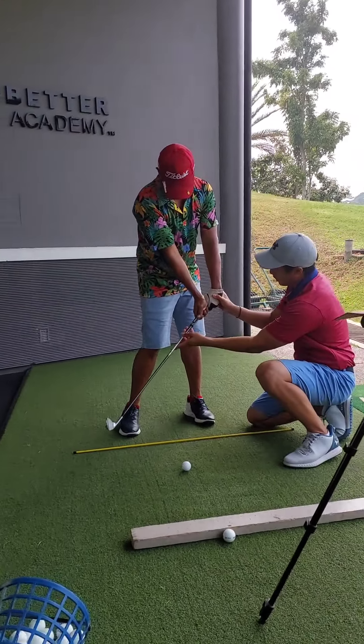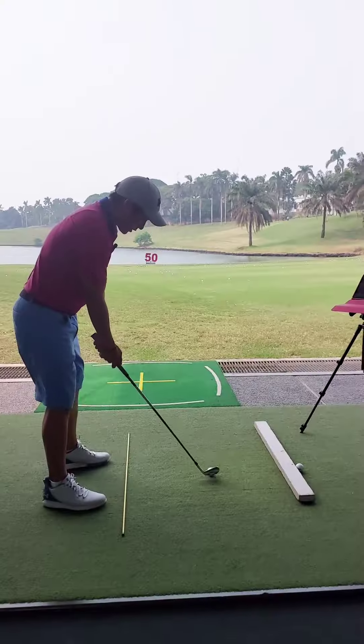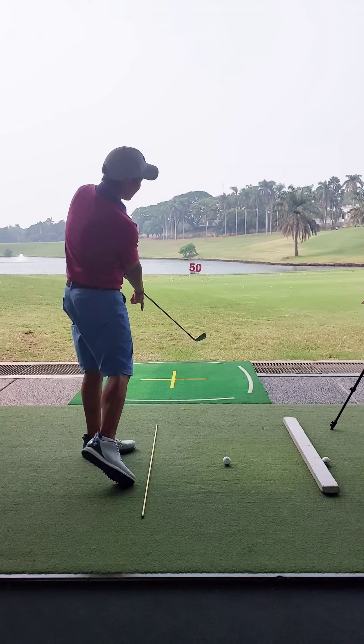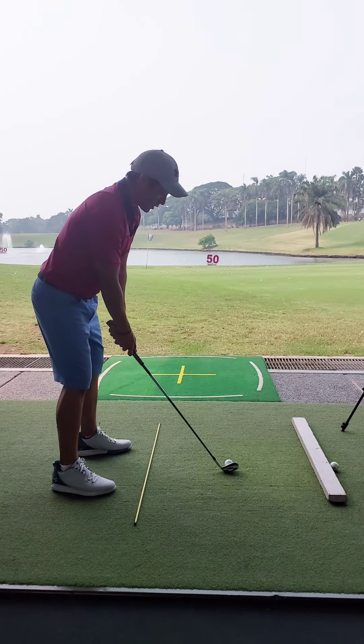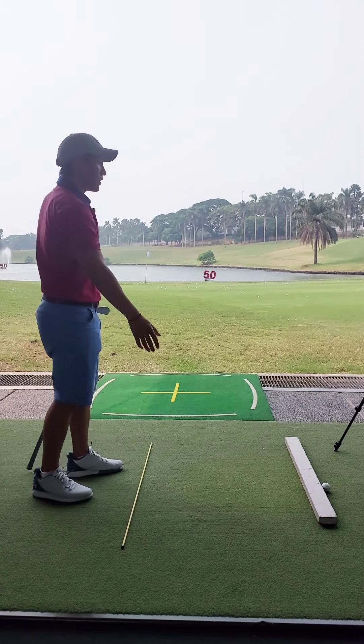It's because sometimes you're trying to push this forward and then leave the club back. Not so much — I'm just going to exaggerate it where I'm going to feel like the club head stays really low and the grip kind of moves upwards. Just as an exaggeration, okay, let's see what...